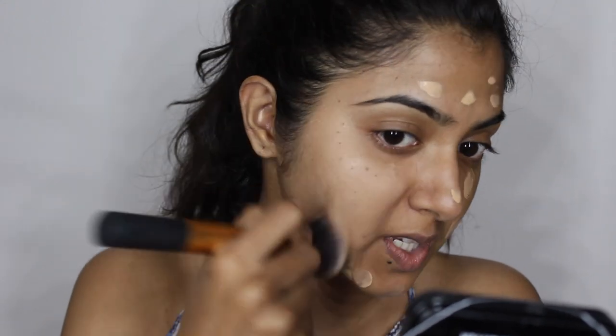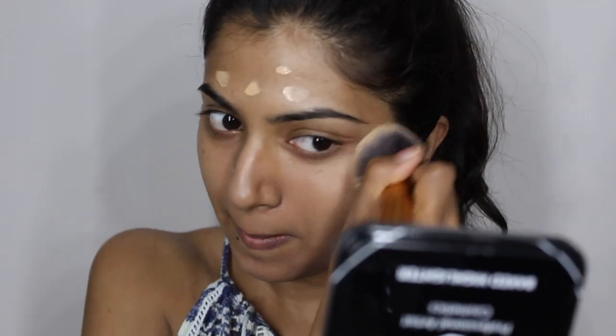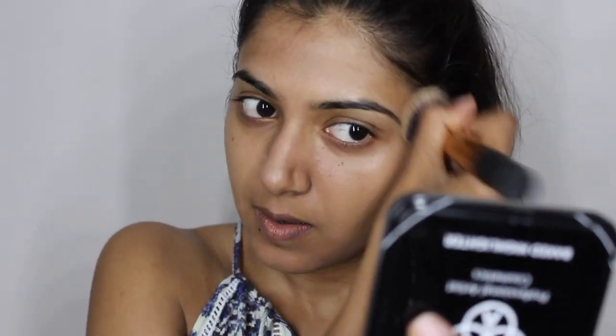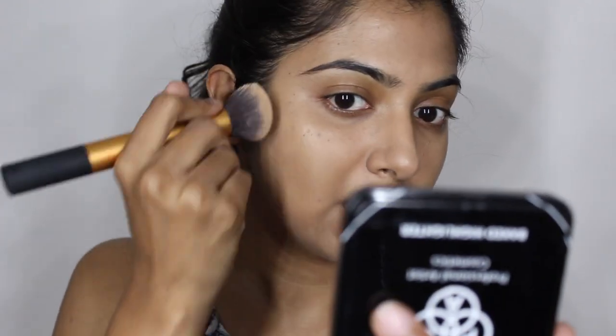Take either a brush or a sponge and just pop this into your skin. I'm putting a very, very thin layer on my skin because I don't want it to be completely caked out — just evening out the skin. Downward strokes always, so that if there's any peach fuzz on your face it's not going to be disturbed and it's all going to sit flat against your face. I'm not going to be using any concealer today — whatever little coverage the foundation gives me, I'm just going to work with that.